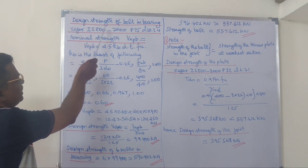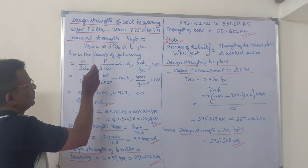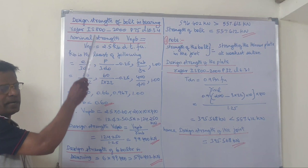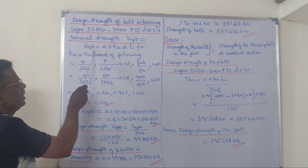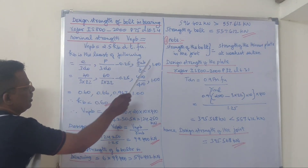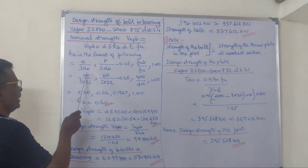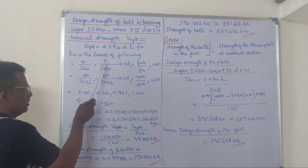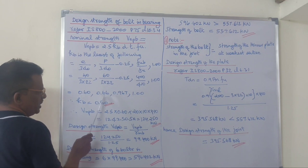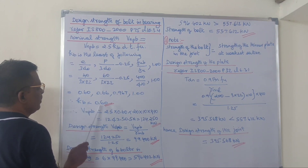Next, we have to look at design strength of the bolt in bearing. Referring to IS800-2000, page 75, clause 10.3.4, the bearing strength formula is: Vnpb = 2.5 × Kb × d × t × Fu. Kb is the least of four values. We look at edge distance and pitch values: 0.6, 0.66, 0.967, and 1. The least value is 0.6, therefore Kb equals 0.6.